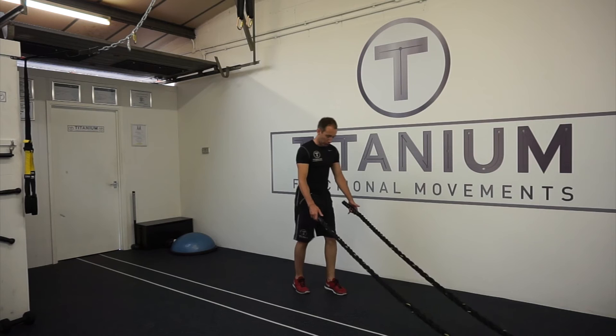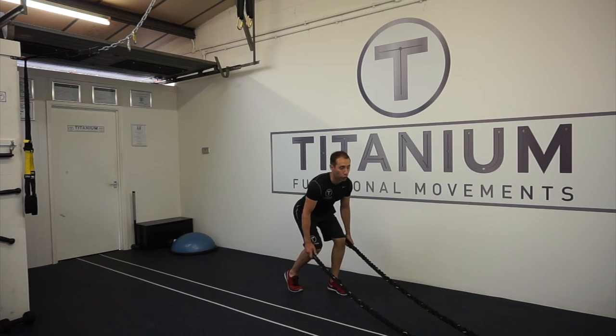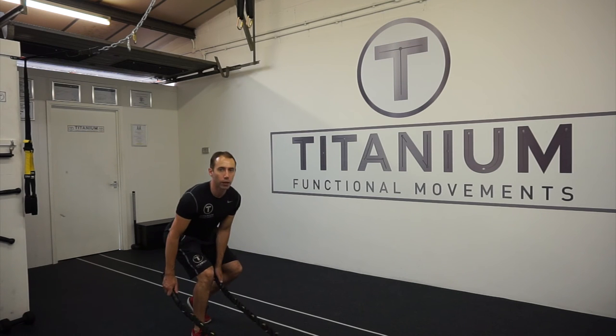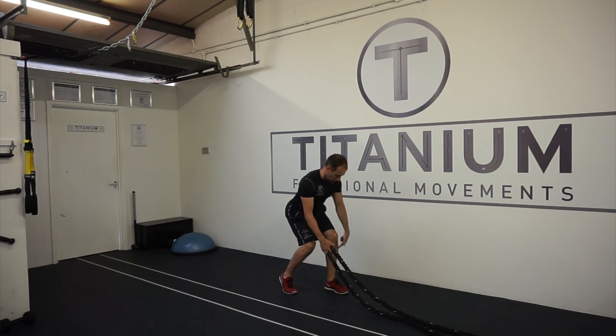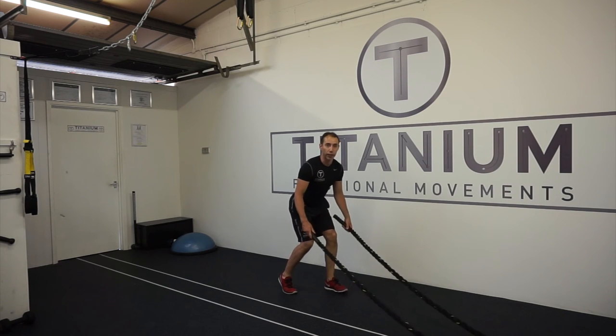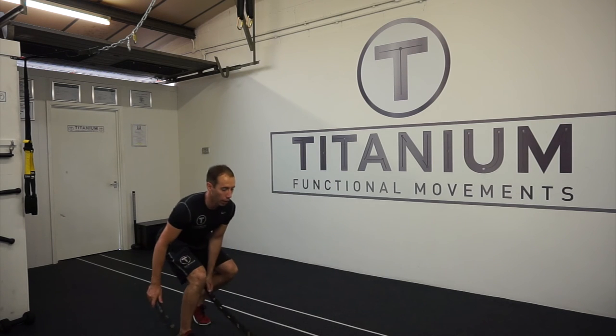From there, same again — ropes are tight, stand slightly inward of the ropes, hinge. I'm going to push across and then down. Check your alignment — make sure the knee is over the ankle. Body weight should be positioned more into the heel. Scapula is retracted, neutral spine. And across.